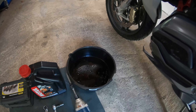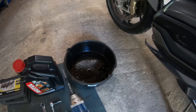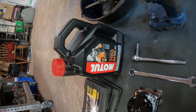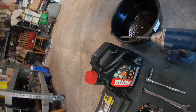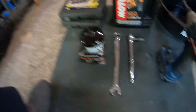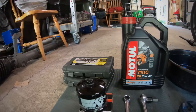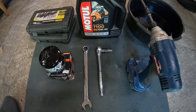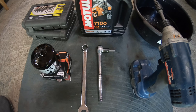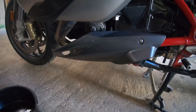First off we'll need a pan to catch the oil, which is obvious. Today we're going to change the oil to use Motul 7100 10W40. The oil filter I'm going to use today is a KN160. A couple of tools I'll need are a 10mm Allen key and a 25 Torx bit to take off the skirt.